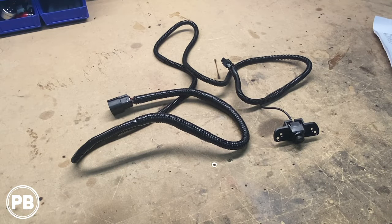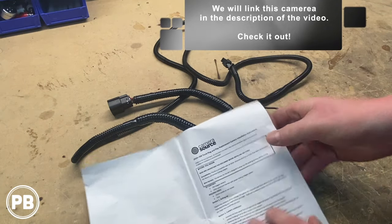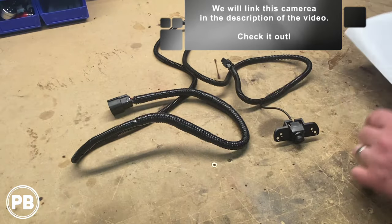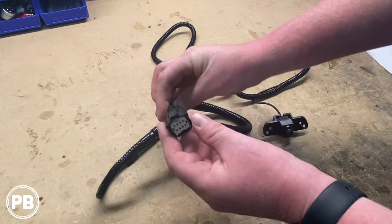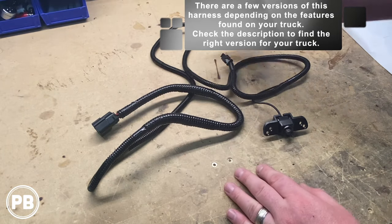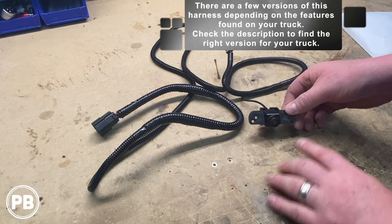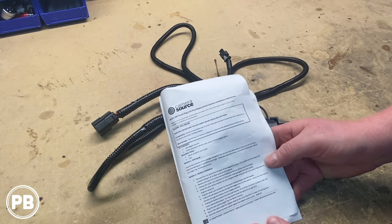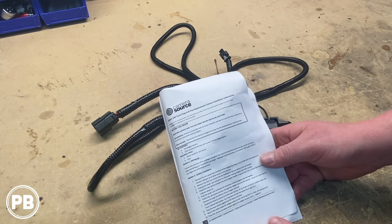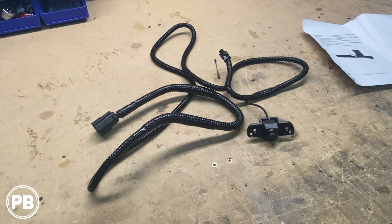The kit we're going to go with is a kit by Camera Source. This kit is a step-by-step kit allowing you to install this aftermarket camera in the factory location. It's equipped with harnesses that will plug directly into the factory plugs found within the tailgate itself. It also bolts up into the factory location. We just disassemble the back access panel in the tailgate and this should plug right in. So we're going to grab our kit, head over to the truck, and get this installed.